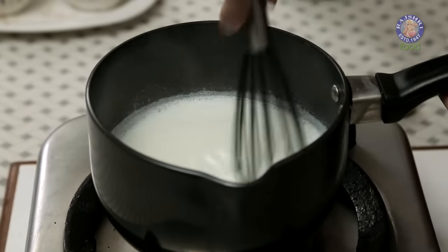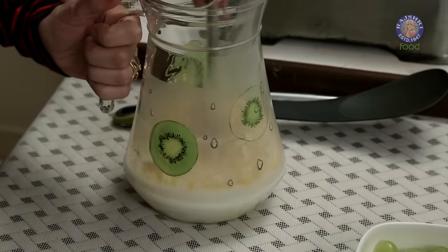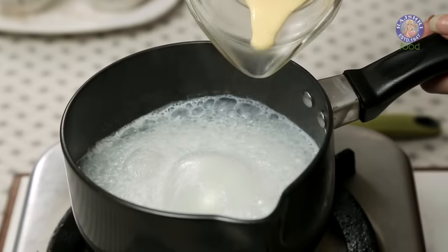While the Sugar and Milk is boiling, let's mix 4 tablespoons of Custard Powder in a cup of normal Milk. It's just plain Vanilla Custard Powder. Give this a good mix and make sure there are no lumps in the Milk. Now let's pour this into the hot Milk.